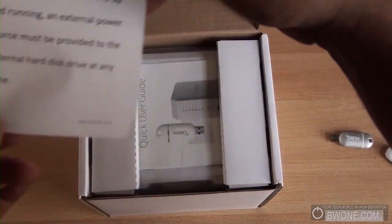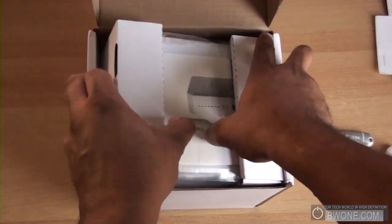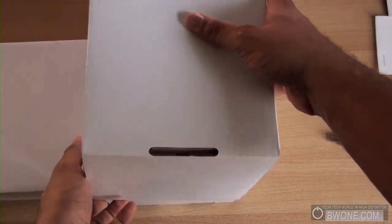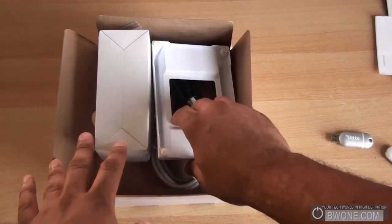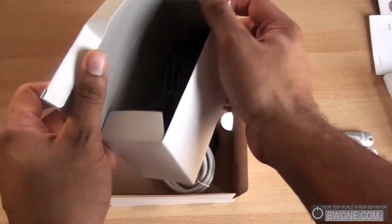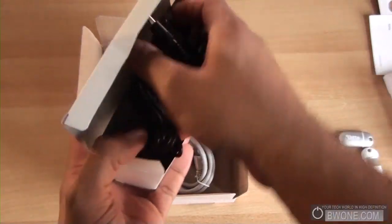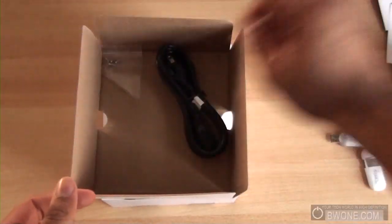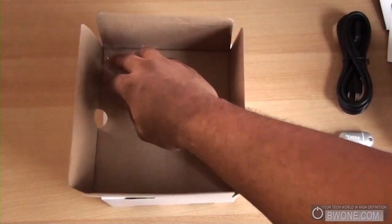This looks like a warning guide. Dumping everything out to get the contents out — starting from the bottom up. Looks like this is the stand. We also have what's probably the power adapter — and it is, it's the AC adapter, along with a plug and some screws.